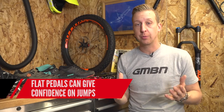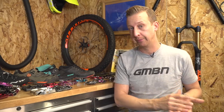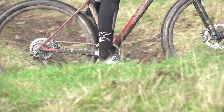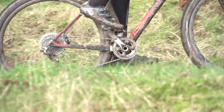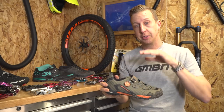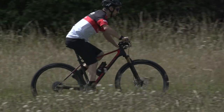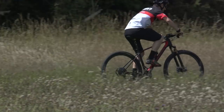Clipless pedals are the natural progression that most riders will take once they've learnt to ride flat pedals properly. The benefits with riding clipless pedals are quite obvious — you're going to start with a proper cycling shoe, and what that means is it's going to have a stiff sole, which means your power transfer straight to the pedal is significantly improved over a flat pedal shoe, which is going to be a lot more flexible.